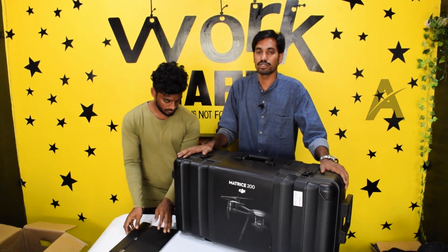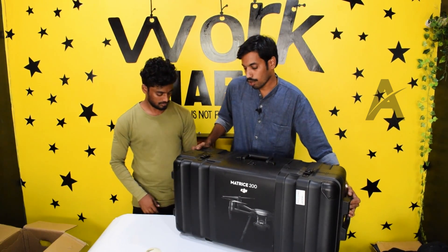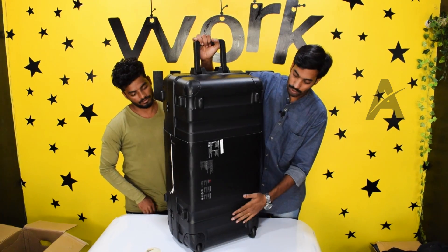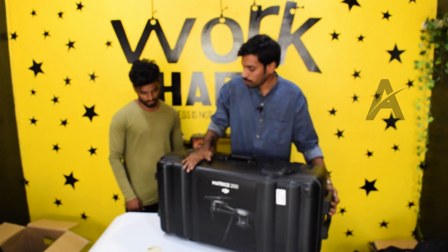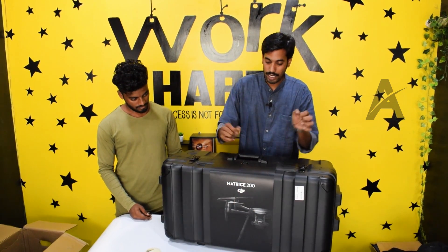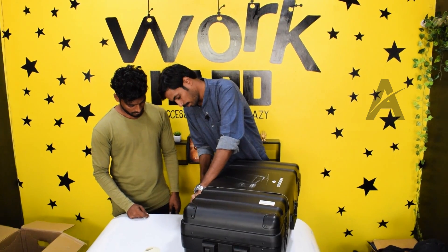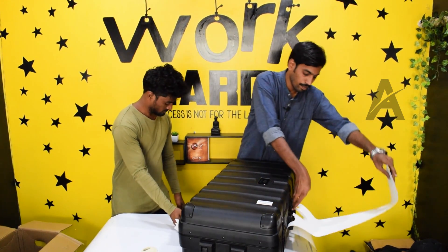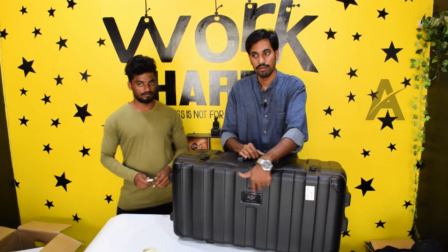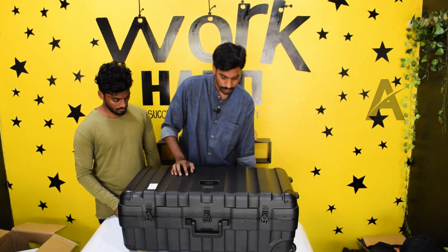This is the carry case for the Matrice 200. It will be comfortable with the suitcase — the top will be comfortable with the wheels and the bottom will have two wheels. This box is built with good quality and it is waterproof. This is the DJI Matrice 200 series, and there are three locks on the box.